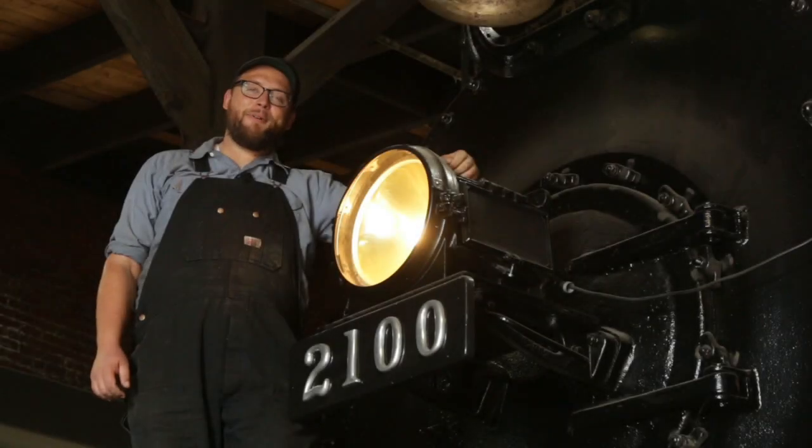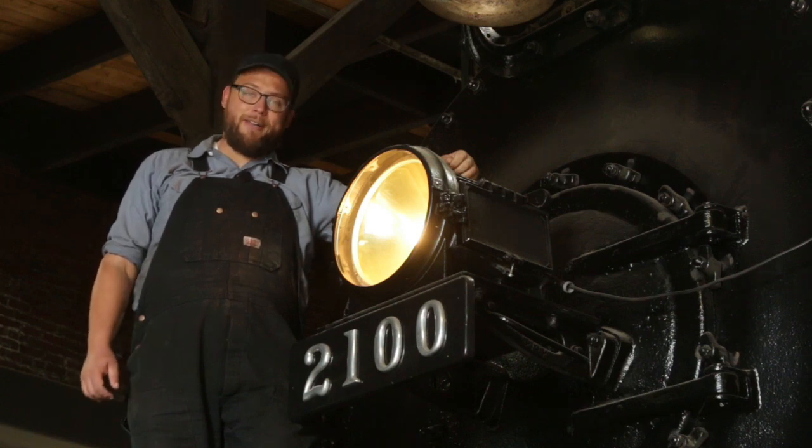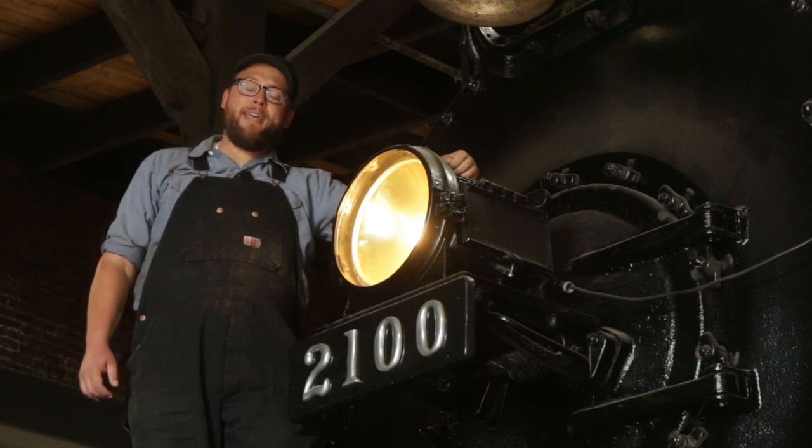And that's what we've been able to accomplish this past month. Thank you everybody for your donations and your support, to our good friends at the Midwest Railway Preservation Society. If you're interested in becoming a volunteer on Reading 2100, please consider becoming a member of American Steam Railroad today. Thank you everybody for your support, and take care.